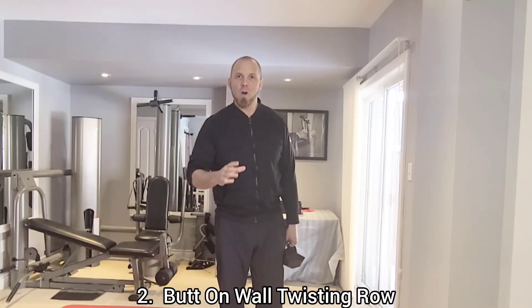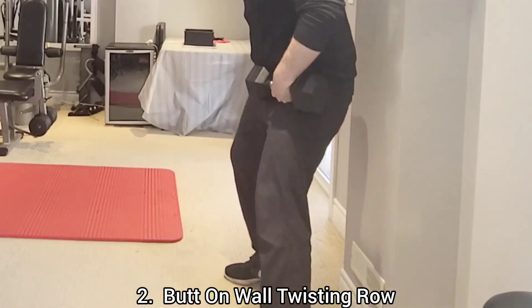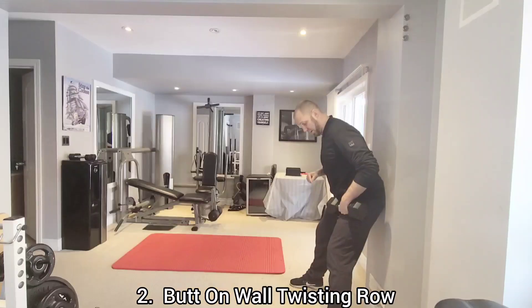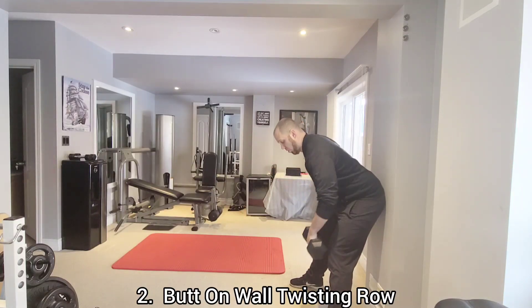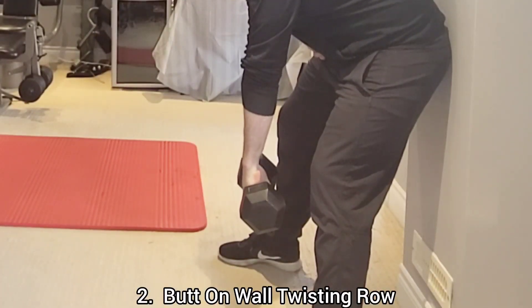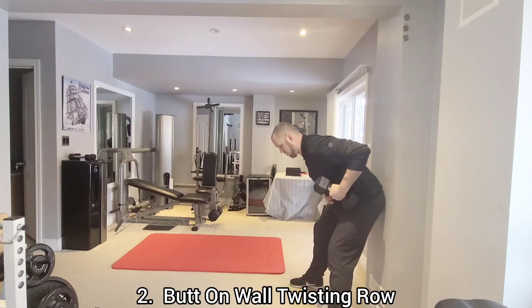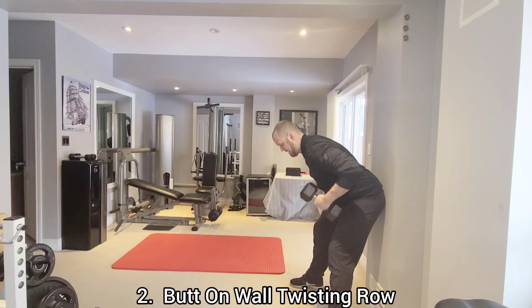Next is the butt on wall twisting row. Stand with your feet wide apart and the back of your hips on the wall. Lean forward about 45 degrees with a straight spine. Pull the dumbbells down at arm's length with your palms facing behind you, then pull the dumbbell up and twist to a sideways grip at the top, lower back down, and repeat.